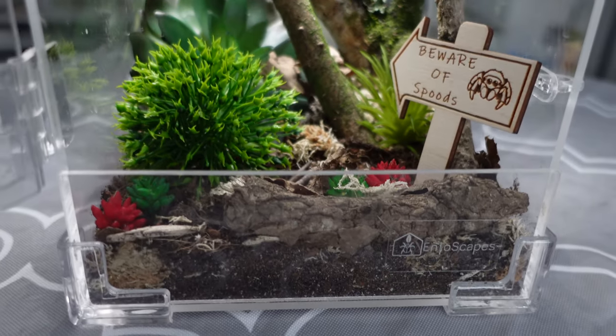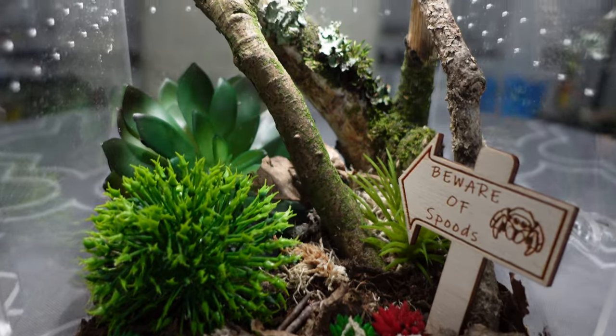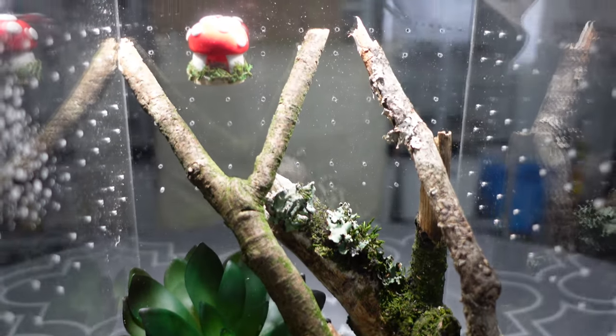Fungus gnats are attracted to high humidity environments. They also love to lay their eggs in soil. All you need is a couple of them and before long you'll have loads of larvae, and before long you'll have a whole swarm. Don't feel bad if this happens — it does happen.